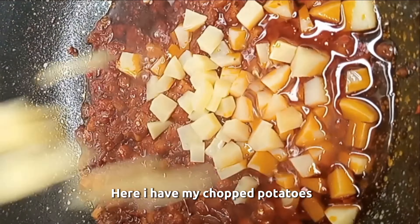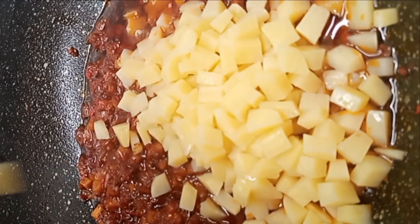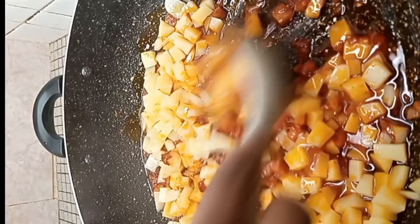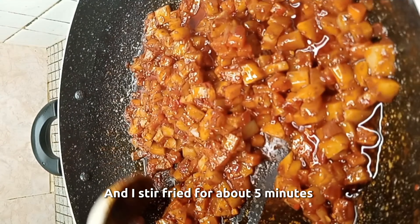Here I have my chopped potatoes and I went ahead to add it and stir and mix everything together. And I stir fry it for about five minutes.